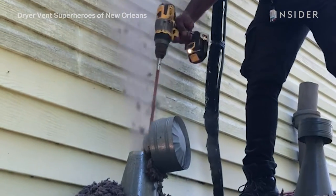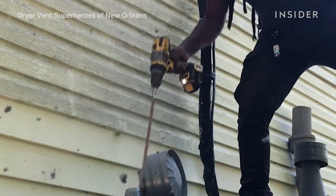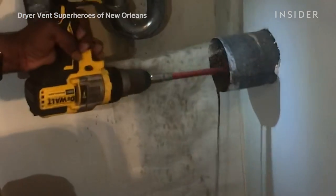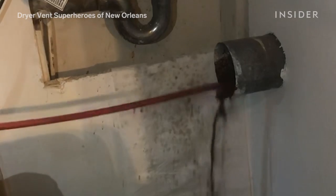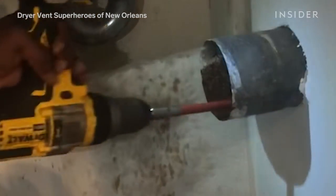Also, storm damage. Whenever we have a bad storm or hurricane and something gets impacted in the vent, or the roof comes off or something, you're probably going to get water in your vent — in which case you need a professional to come and take that out, because it's going to be really nasty water mixed in with all that lint.